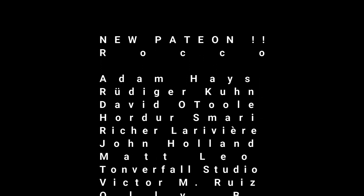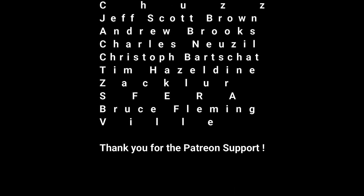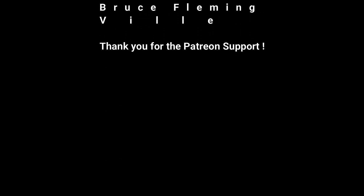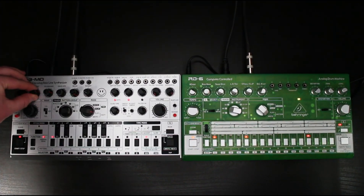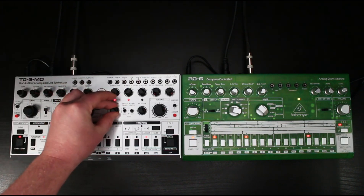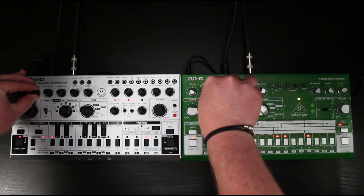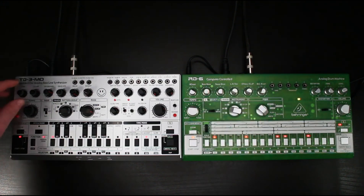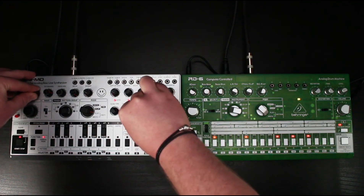I myself own the TD3, I've used it in a lot of videos, I've used it in final tracks — I think it's a great sounding machine. I'll be 100% honest with you: when I got the TD3 I did not think I would use it as much as I do. I'm not a super huge acid guy, but it really does fit in with my darker side of music.